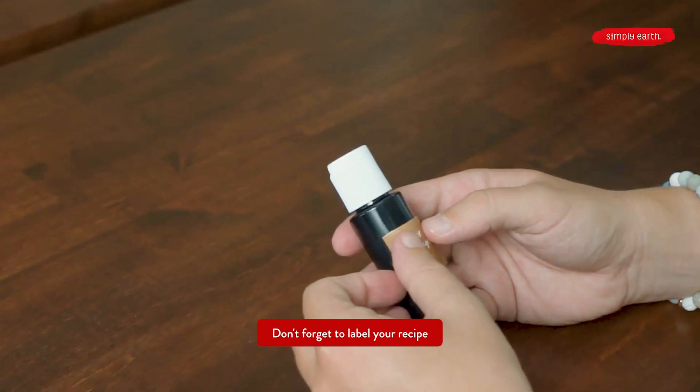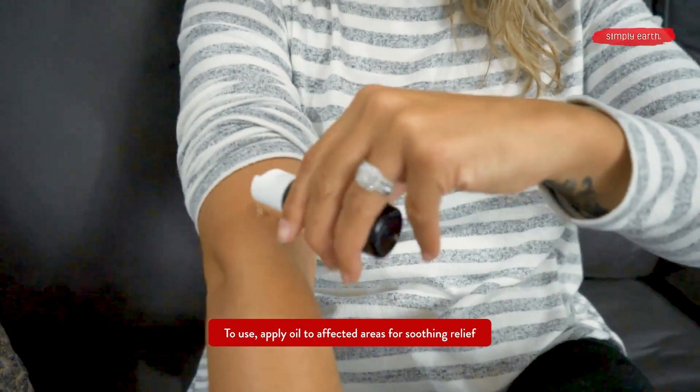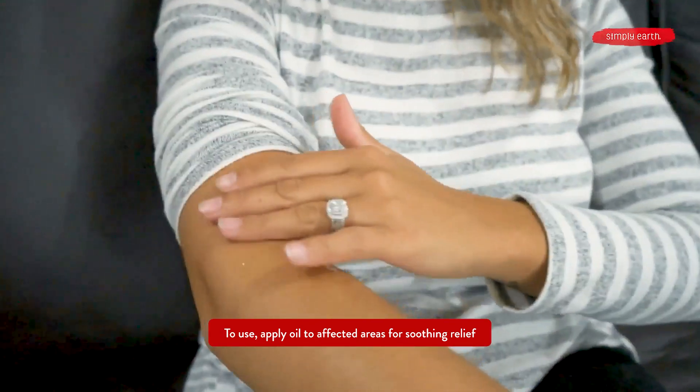Also don't forget your label, otherwise you won't know what this amazing creation is. To use it, you can apply a little bit to your hand and then massage the affected area. It also smells super good.